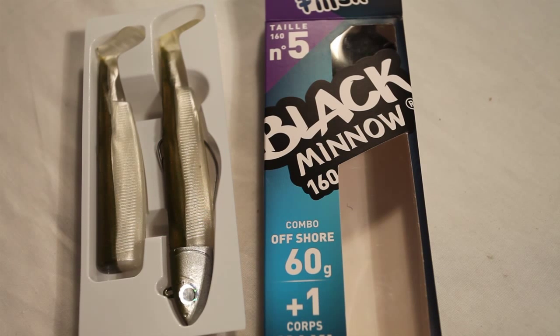Fish Black Minnow. If you haven't heard of these, where have you been? They've become pretty much a cult lure over the last year or so over in the UK. Hugely successful — they've just taken off. And the reason is people catch bass on them.